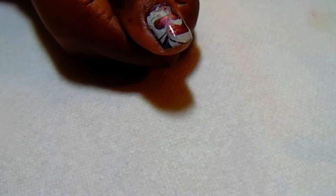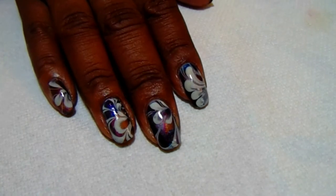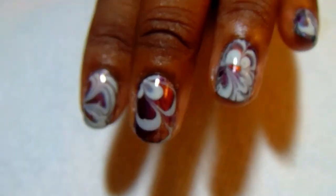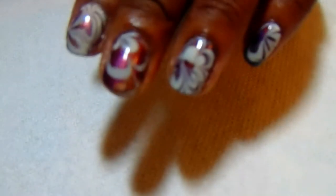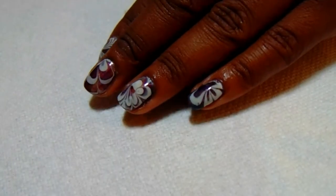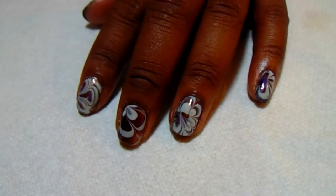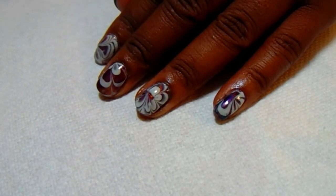I think I'm going to revisit this manicure because on my thumb I did the first water marble with a different placement, and I like that placement better. I may be doing this again and just showing some photos on Facebook and Instagram. This hand turned out really, really well — I like how each finger has a different style or different pattern to the flower. That thumb looks great. This hand this time turned out better than my right hand. Normally my right hand turns out better than my left, but this time I really love it. Stay tuned to the end of the video and you will see some great swatch videos of this manicure.